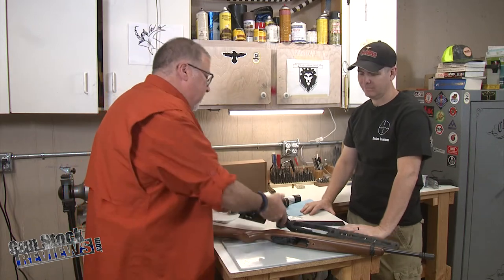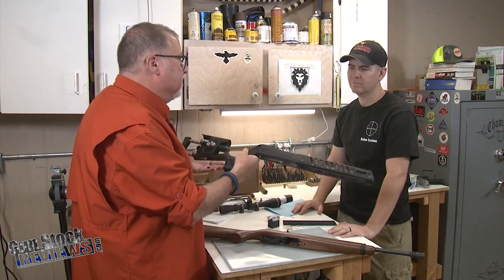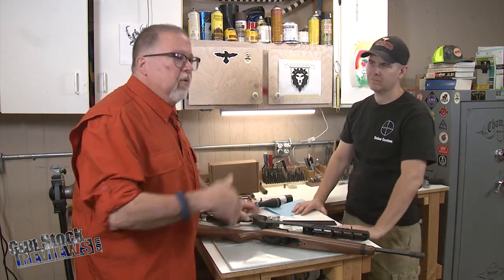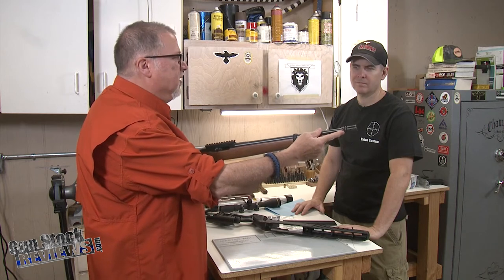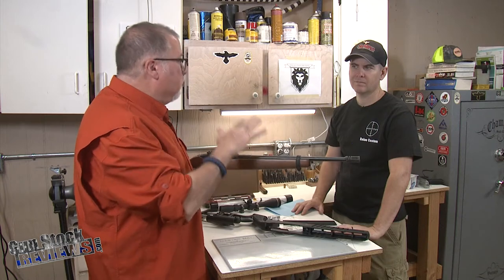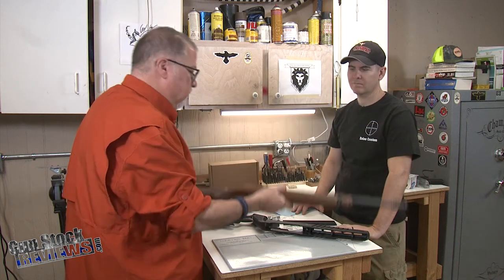Today we're going to talk about the Luth-AR MCA22 stock. You already had a chance to look at it and see how lightweight it is and how cool it is. We're going to talk about the installation process on how to take your normal 10-22 — this one has a Picatinny rail and the barrel has been cut and threaded for an A2 flash hider. Ruger does sell a model similar to this with their own proprietary flash hider.